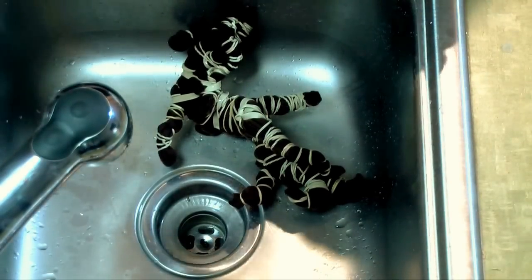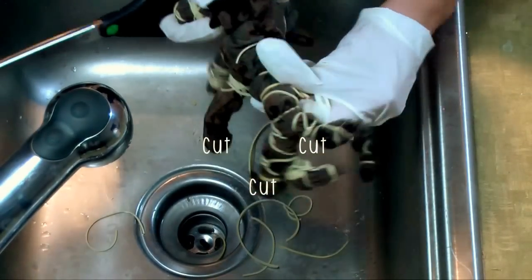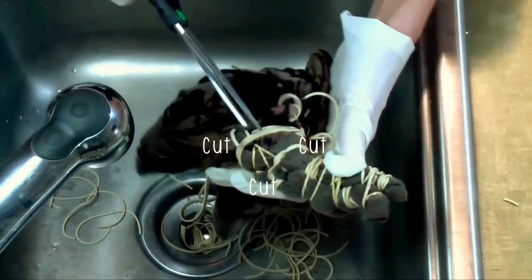Now let it sit for about 30 minutes. Set the timer, and then once it's done, go ahead and cut up all the rubber bands. Be careful not to cut your shirt.